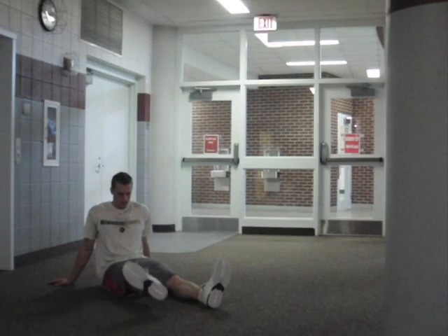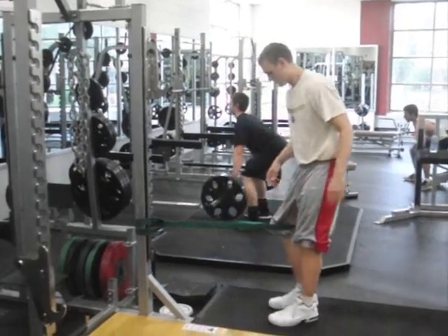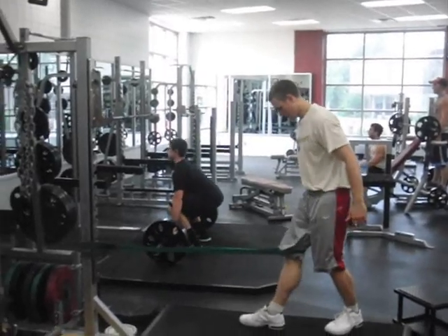That is done by performing knee extension exercises with the feet turned out. So you've got rehab-type exercises — leg raises with the foot turned out, total knee extensions with the foot turned out.